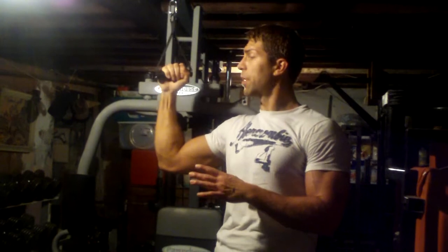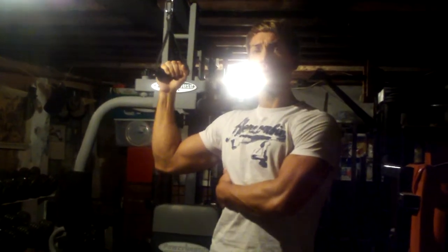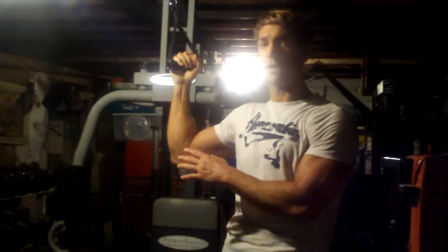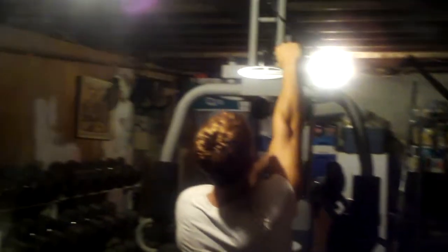Alright guys, last exercise in this upper body routine. I'm going to do one-arm reverse grip pulldowns. Again, another great exercise to hit the lats. Let me show you this exercise and hopefully you can use it in your routine whenever you get a chance. Here we go.